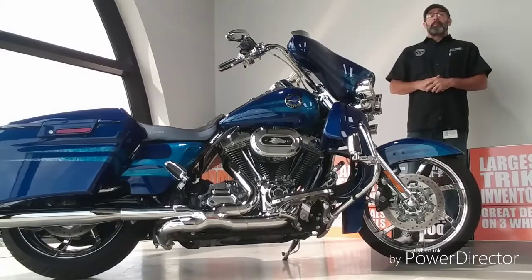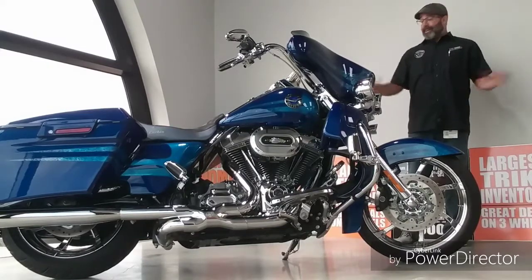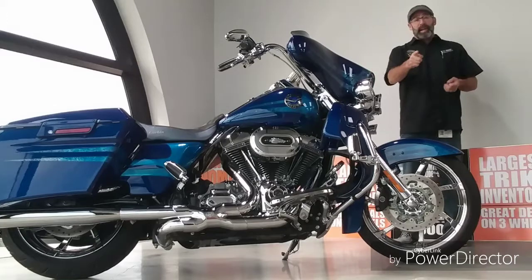What's going on, y'all? It's your boy Dennis here at Bruce Rossmeier's Daytona Harley-Davidson with the Used Bike Spotlight. I've got a trick question for you today. Anybody know what we're looking at? That's a 2013 Harley-Davidson Screaming Eagle Road King.